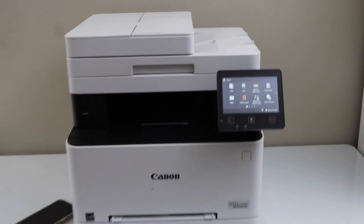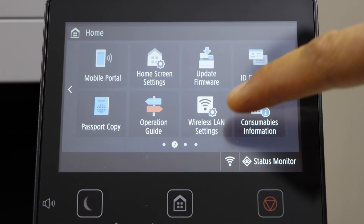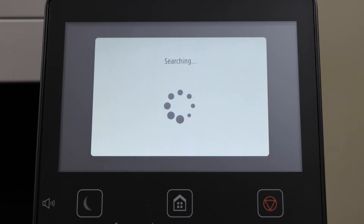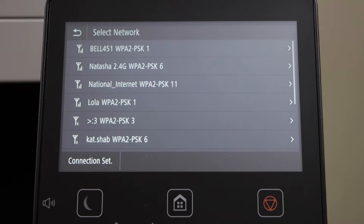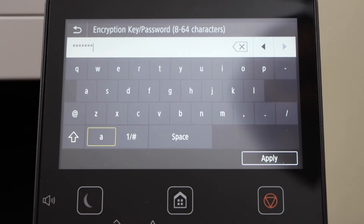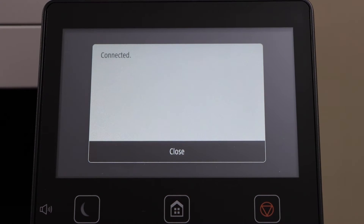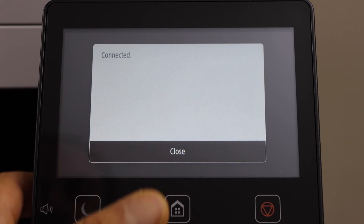Go to the printer display panel. Scroll ahead. Select wireless LAN setting. It will search for the available Wi-Fi networks. Select your wireless network. Click on apply. The printer is now connected with the wireless network.